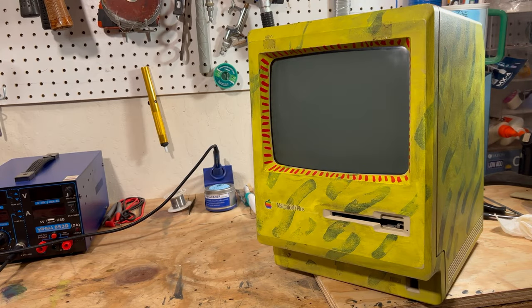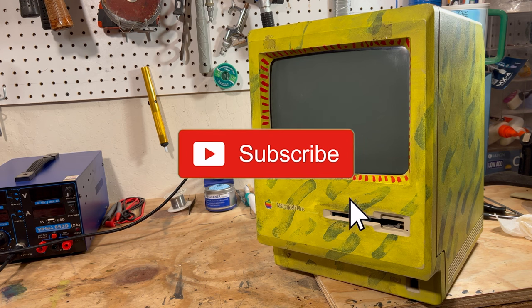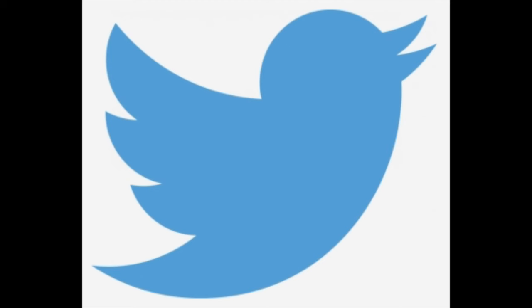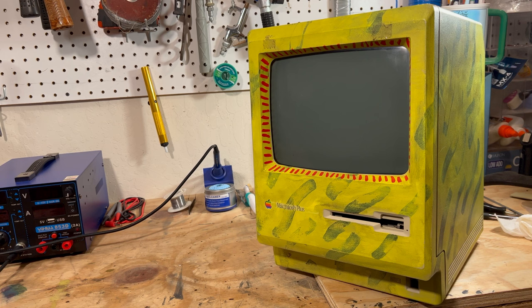I hope you liked this video. Lots more stuff coming up — please like and subscribe, and click that notification bell. We're also on MeWe and Twitter; you can reach out to me there. Until next time, I'll see you in the next video. Have a great week. Bye.